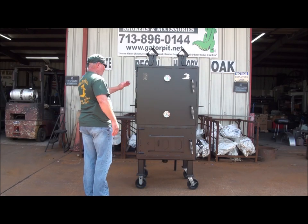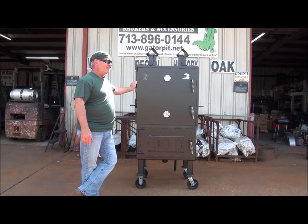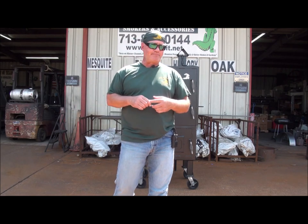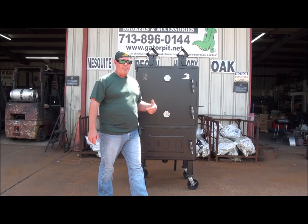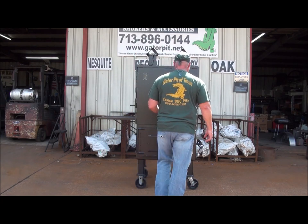We've got our heavy-duty hinges. Notice how heavy these are compared to a lot of competitors making these cabinet-style smokers. They use either a really small barrel hinge or three-eighths round bar to make their hinges. We use half-inch round bar and half-inch Schedule 80 pipe — thick, thick, thick pipe. You won't have hinge issues with my Gator Pits.